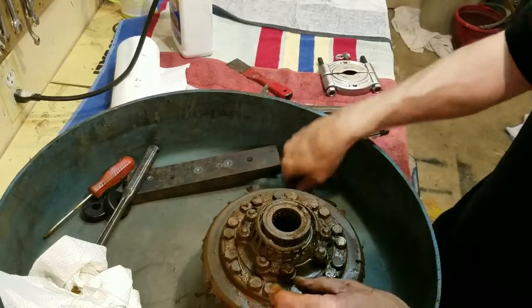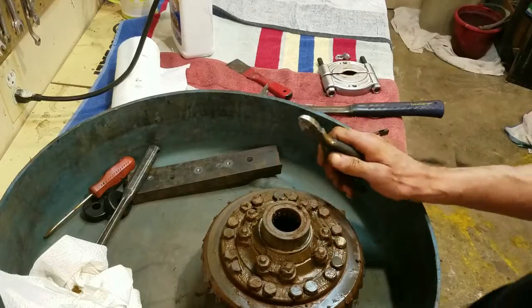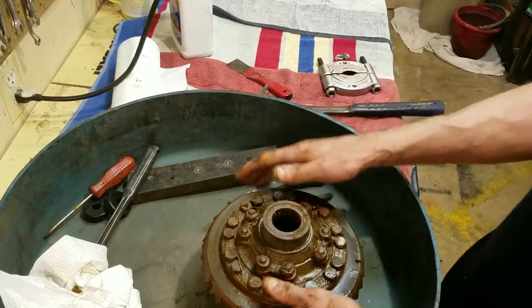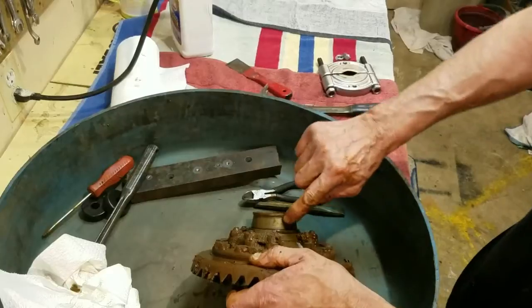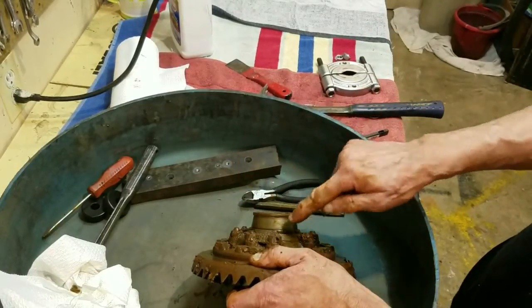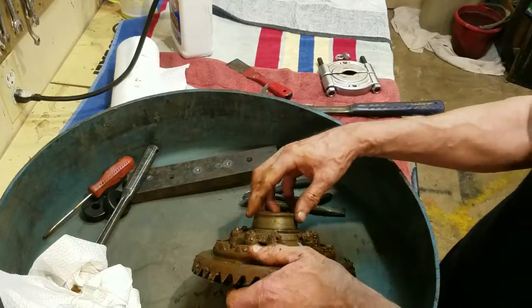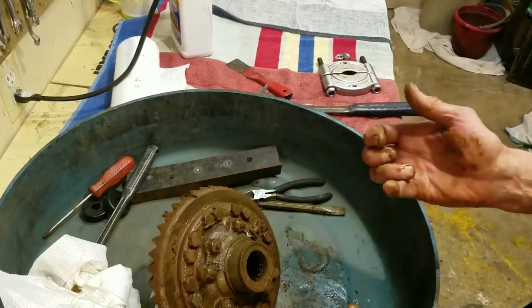I cut the bottom off of that with a pair of clippers after I got those first couple of balls out. Now you'll see we'll have a good edge right here to put our puller on. If there wasn't enough room you can't get behind it to pull it off — that's a little trick you've got to do.